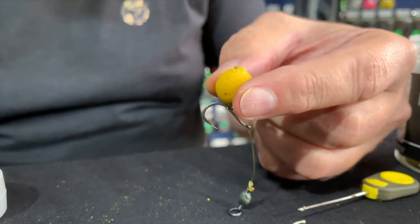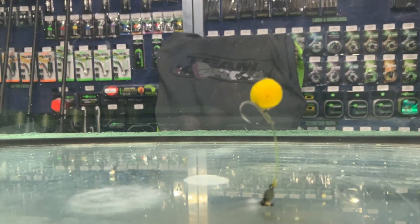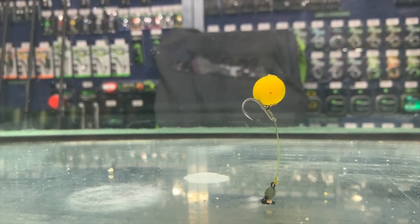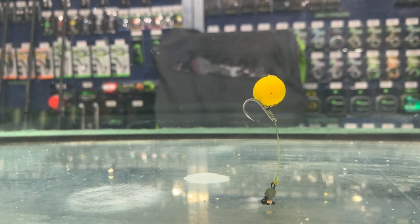Now for the tank test. There you have a perfectly presented Chod. Give it a try.